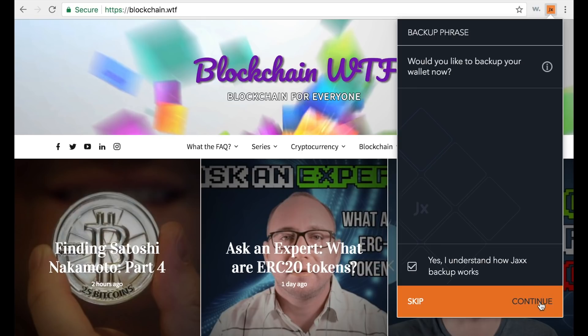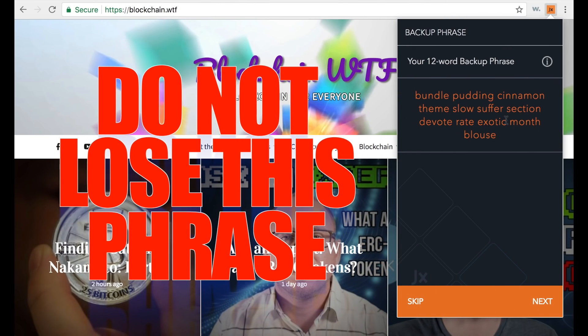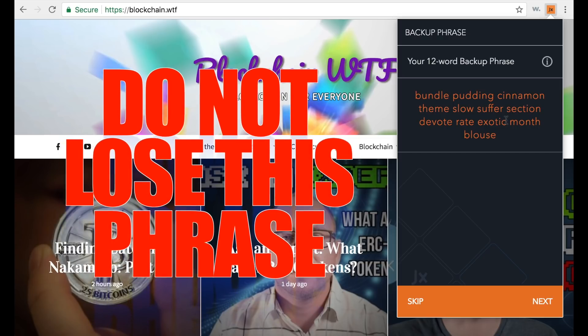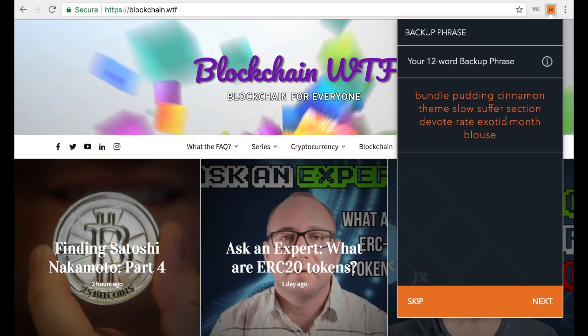At this point your 12-word backup phrase will come up on your screen. Right here is mine, but obviously yours will be different — you don't want this falling into the wrong hands. Please take this time to write down your 12-word backup phrase in case the physical device your wallet is on is ever lost. I've said it a couple of times, but yes, it's that important — take the 30 seconds to write it down.